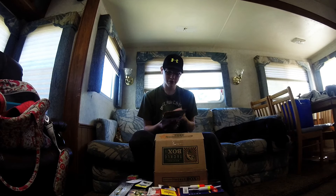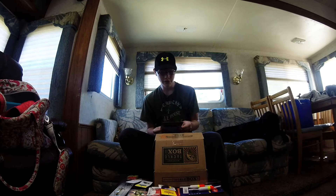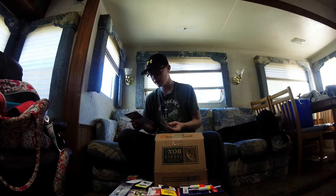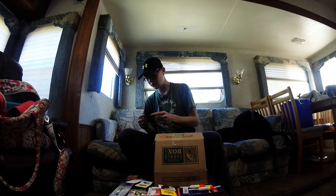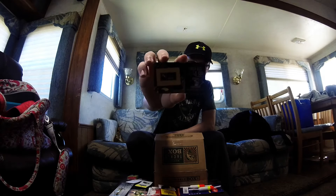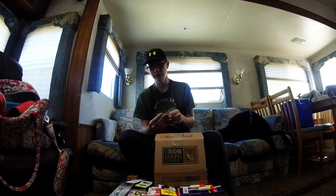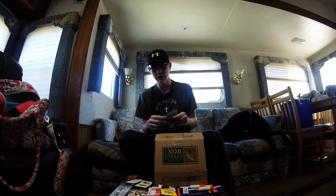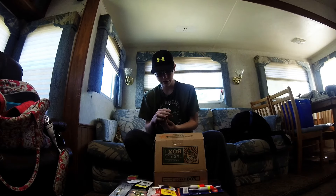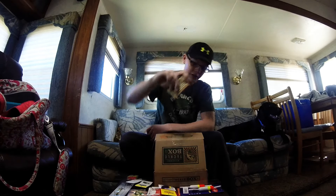All in all, I would say around $23 worth of tackle. For $15, which was the box price, I would say it's a pretty good deal. There's a coupon — if you type in the code you can get your first box for $4.99 at their website. I'm supposed to give this card to a friend as well.